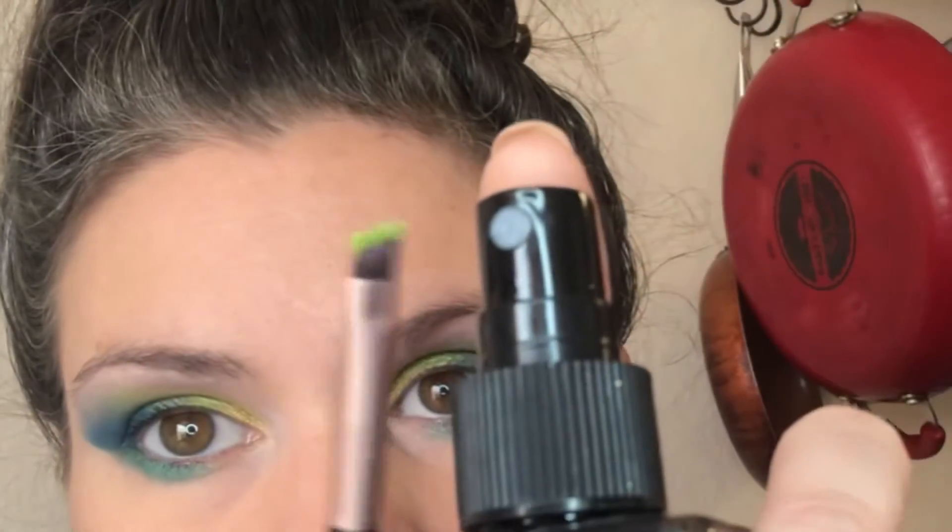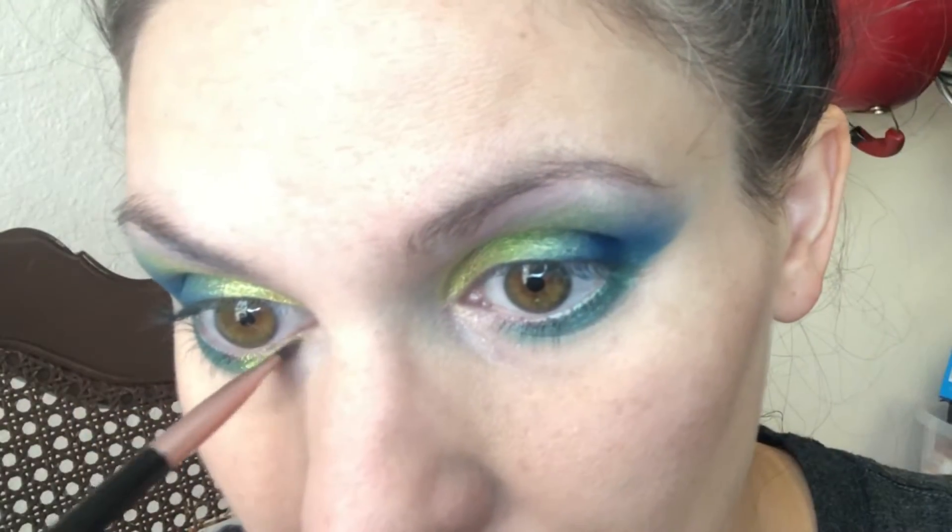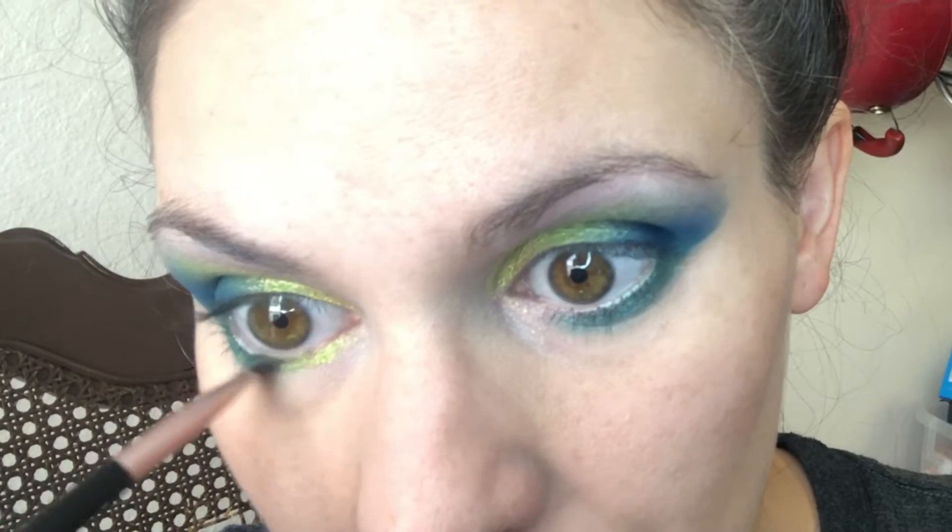I'm taking Palm Palm again, also wet, on a small angled brush and using that to finish the line of color on my lower lash line.